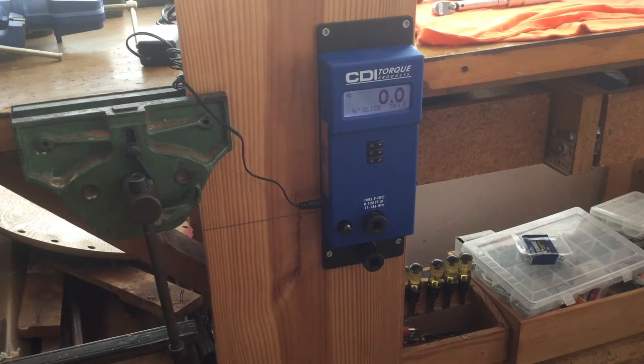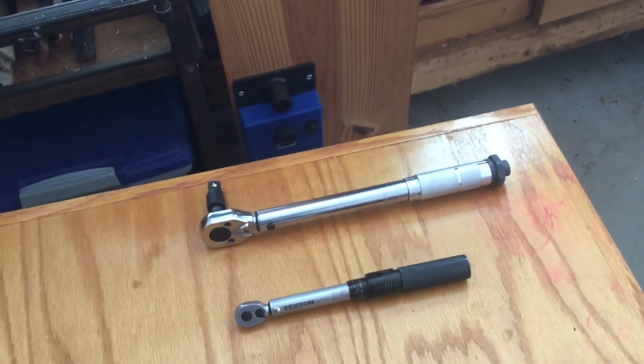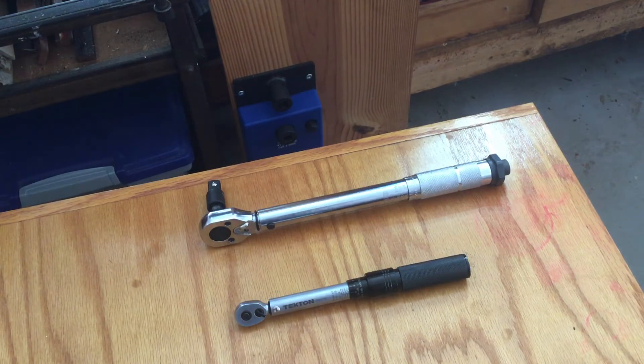So let's see what we got here today. I've got two I guess you would call entry-level. We've got the Harbor Freight Pittsburgh Pro — it's $19, quarter-inch anvil, 20 to 200 inch-pounds, accurate within 4% plus or minus. The Tecton is $52, quarter-inch anvil, 10 to 150 inch-pounds, also plus or minus 4%. The fit and finish on the Tecton is very good and it's easy to see the numbers.